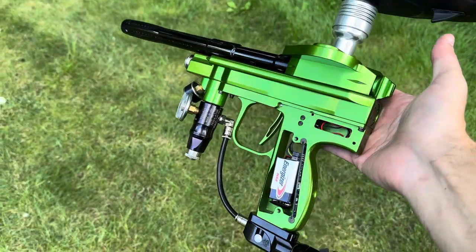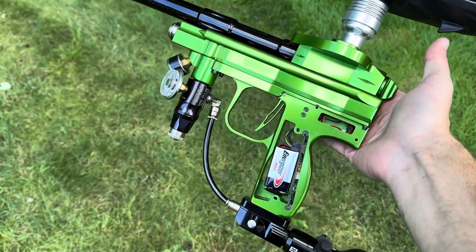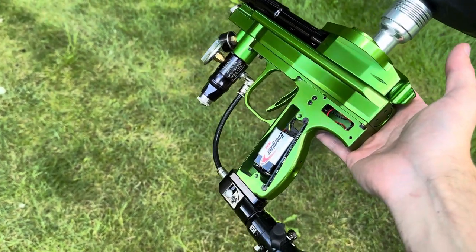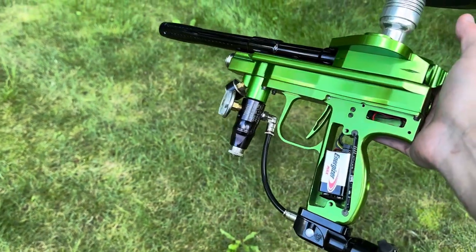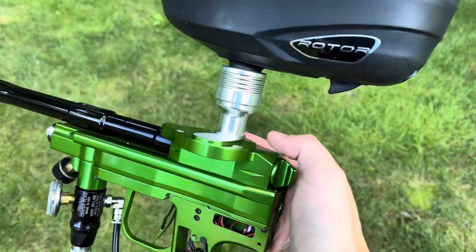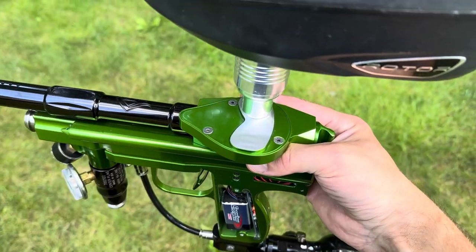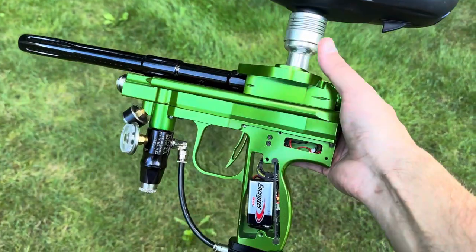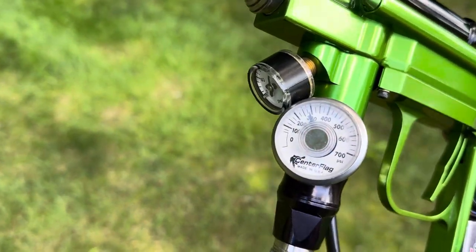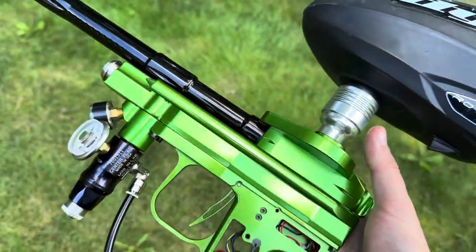Howdy, time for a quick test vid of the Alien Revelation trapdoor gun. It is aired up and functional, seemingly for the most part — a little bit cobbled together, but it's working. That's not the factory feed neck, that's an Angel neck because the factory one is not clamping and does not fit the die rotor. It is aired up; I'm running about 300 on the high end and 100 on the low.